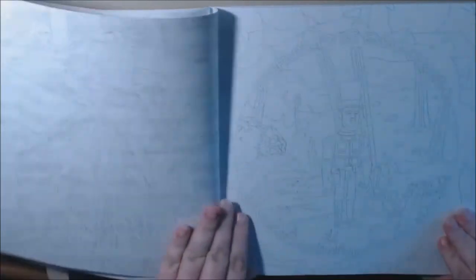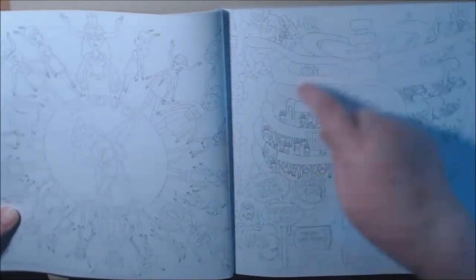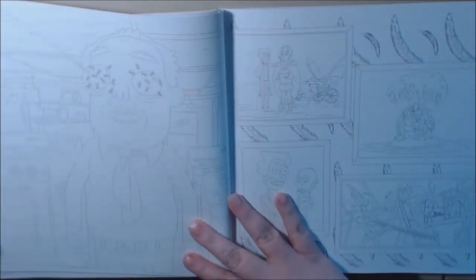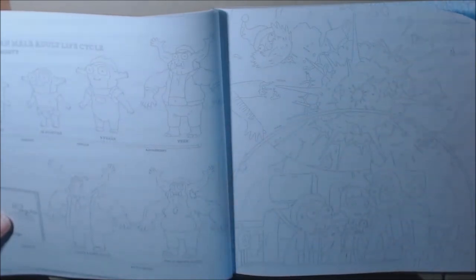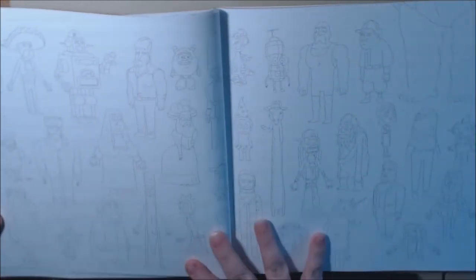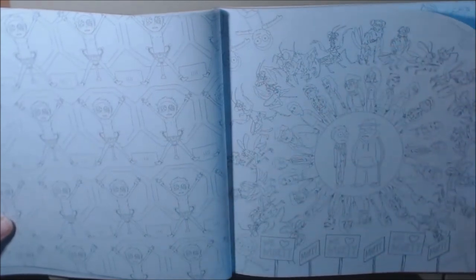Let's flip through — gotta kind of move it for the double pages. I love this one. You've got mandalas with the characters, a lot of scenes from the show. I love this page with all these different characters. Unicorn. Mandala. Mandala — very cute.